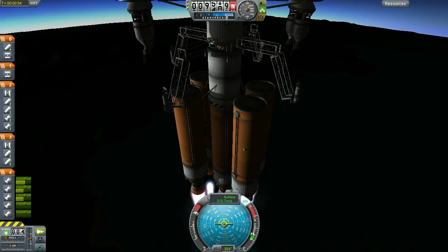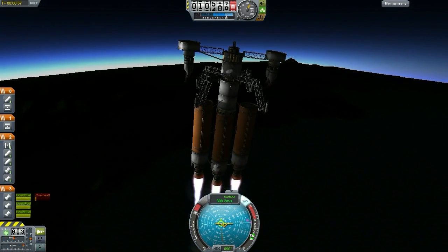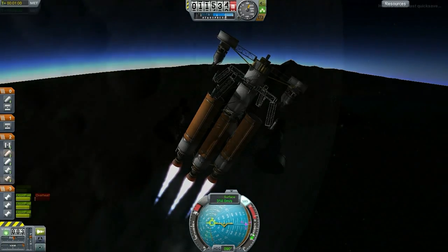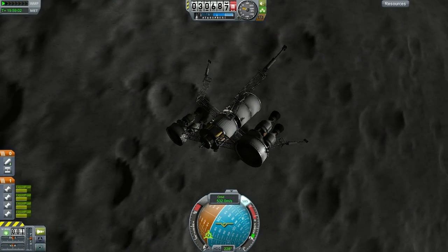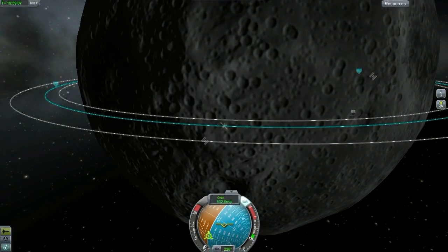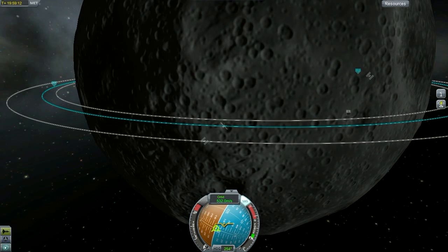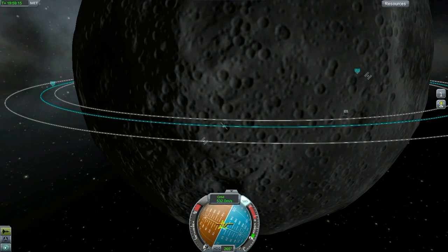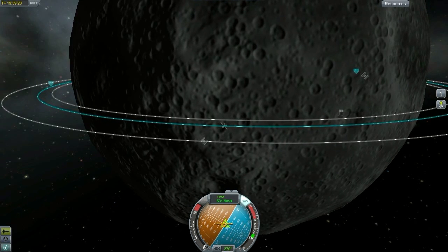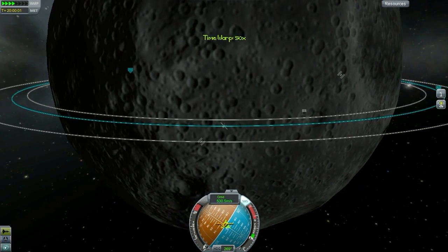What time is it? It's pinpoint landing time! Rather than leaving this vehicle parked in orbit, we are going to test the accuracy of its landing ability. We're going to go to the future home of our moon base — on the flag just to the east of us. Now, my most favorite thing to do in this game, other than docking, is pinpoint landing. Pinpoint landing is probably one of the most challenging things to learn in this game.